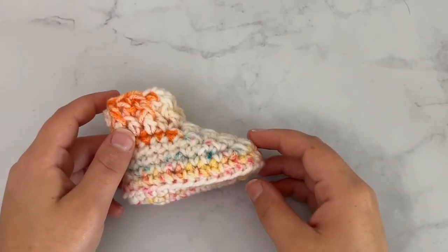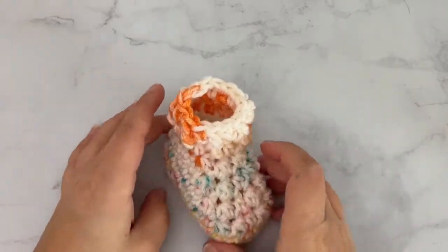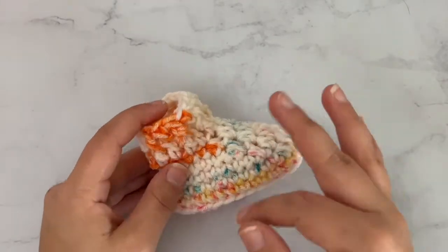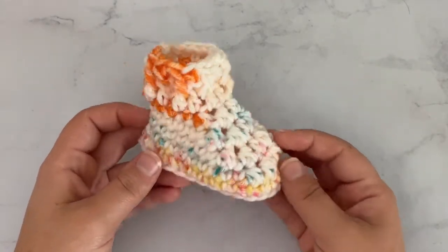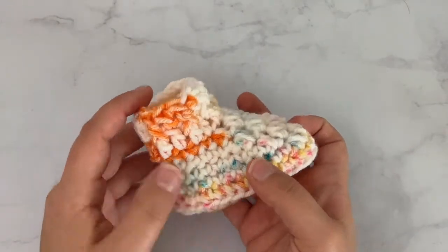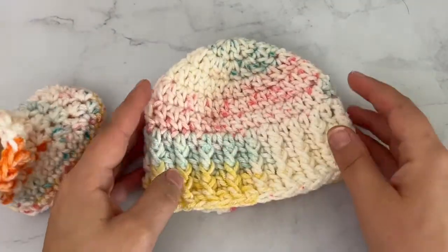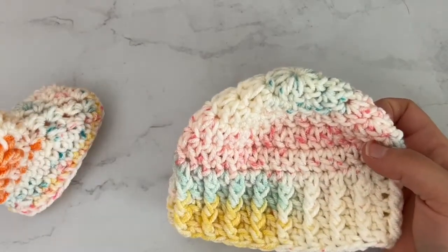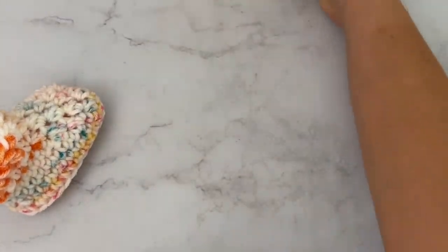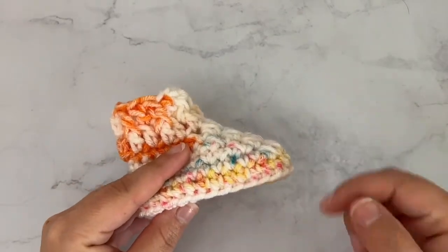Hi guys, it's Kylie again and today I'm going to show y'all how to make these super cute baby booties. I've only made one, but the right and left one are made the exact same way. These are newborn size — so tiny and super cute. I also made a matching hat to go along with them, which will be a separate video tutorial linked below. The written pattern is also on my blog for free, and I'll put a link in the description.